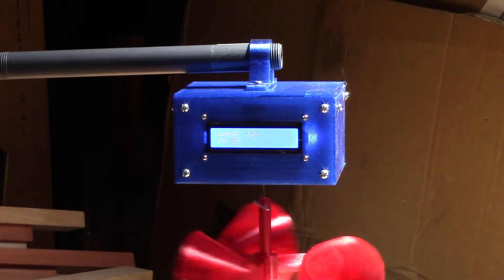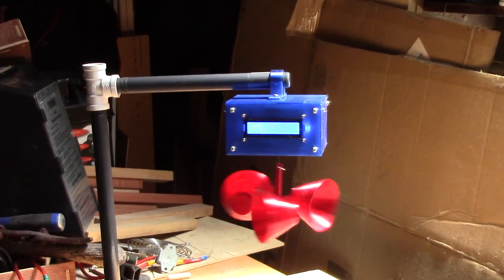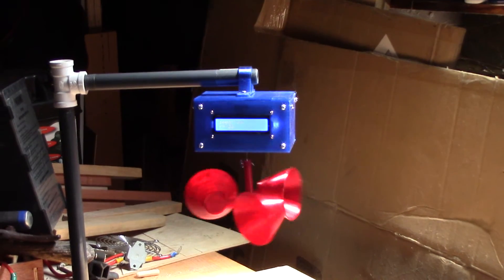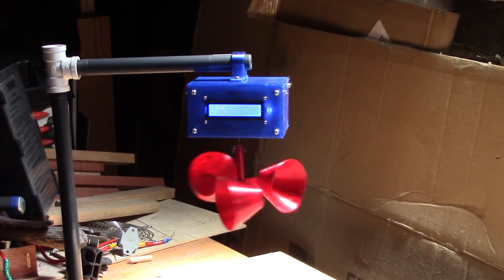That is a very simple project and it is all 3D printed. I also have a 3D printed PVC pipe holder to hold it in place, and no glue — it is all just screw and friction mount.